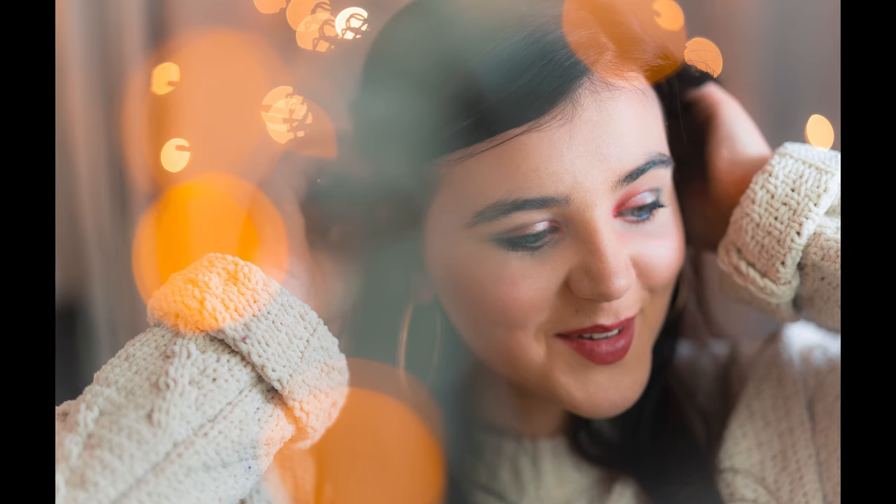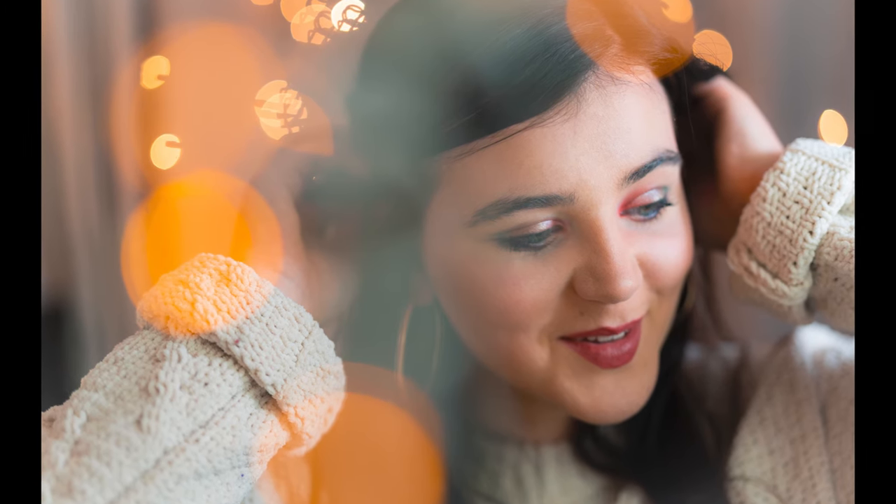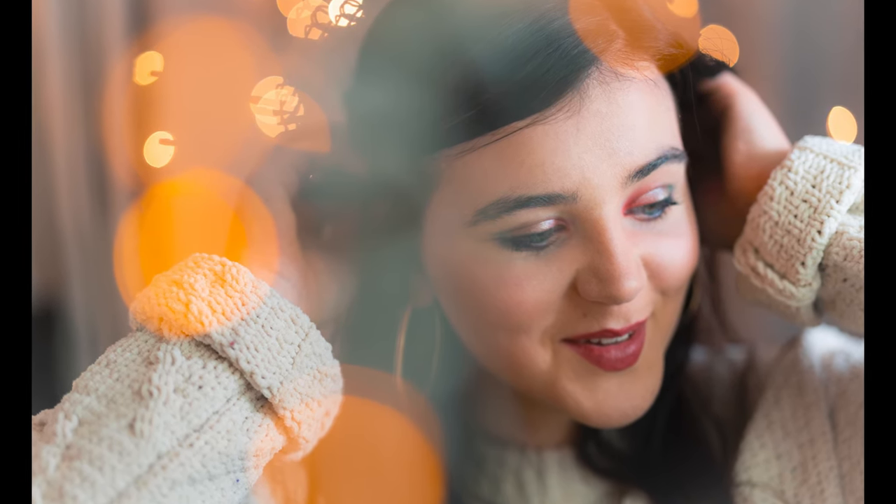Hey, I'm Gareth from Barcomers, and today it's bokeh time. We're going to run through five tips on how to capture some great bokeh. Bokeh is the pleasing, lovely, beautiful out-of-focus part of your photograph. It's the background that's completely blurred out, those lovely lights that go into lovely round circles, and foreground elements that frame your subject while being completely blurred out.